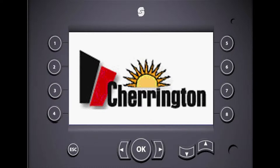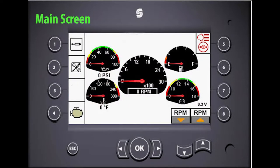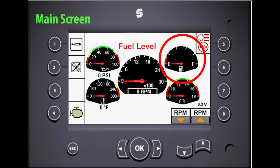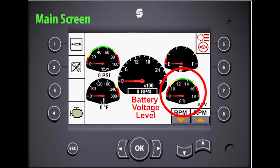Now let's take a look at some of the buttons on the control panel. If you push the escape button, it will always return you to the main screen. The left arrow will make the control screen darker and the right arrow will make the screen brighter.